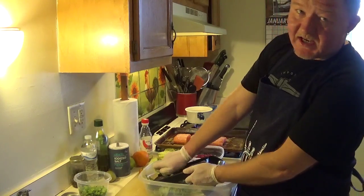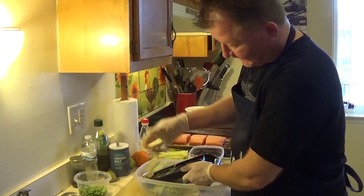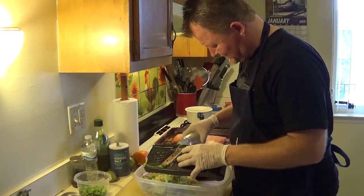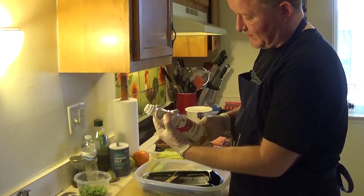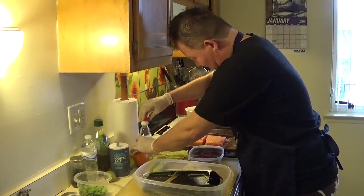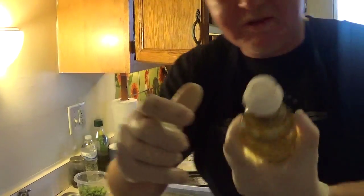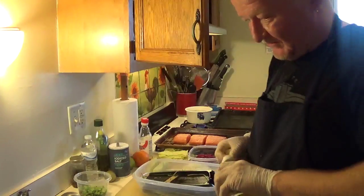I'm poaching some pears with mirin and doing a little garnish for my dish. Two pears is enough. When you use pears, make sure you put some acid on them so they don't discolor. I'm using sweet vinegar and sugar seasoning for Japanese cuisine — mirin. The alcohol is cooked off in this one.